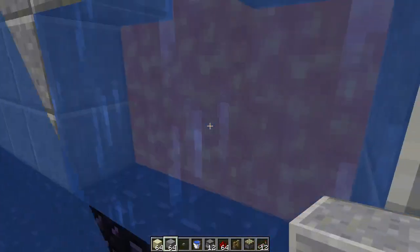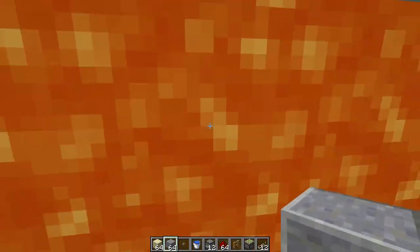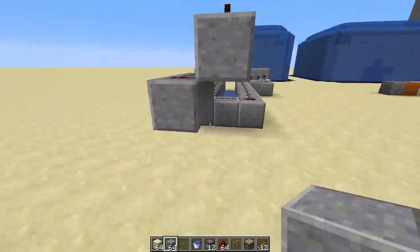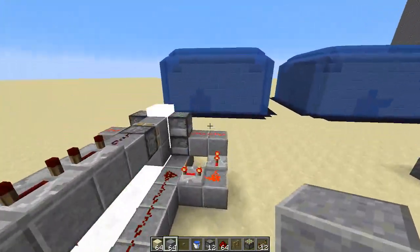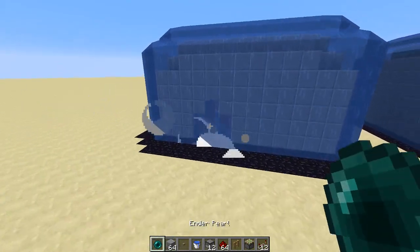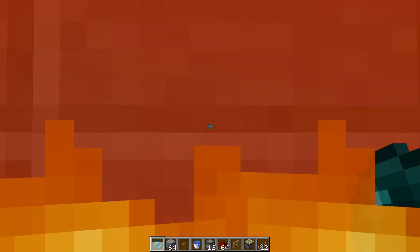So we got to the first level. The sand is still in lava, which is a great problem because you can't see through the lava. But you can use enderpearls.